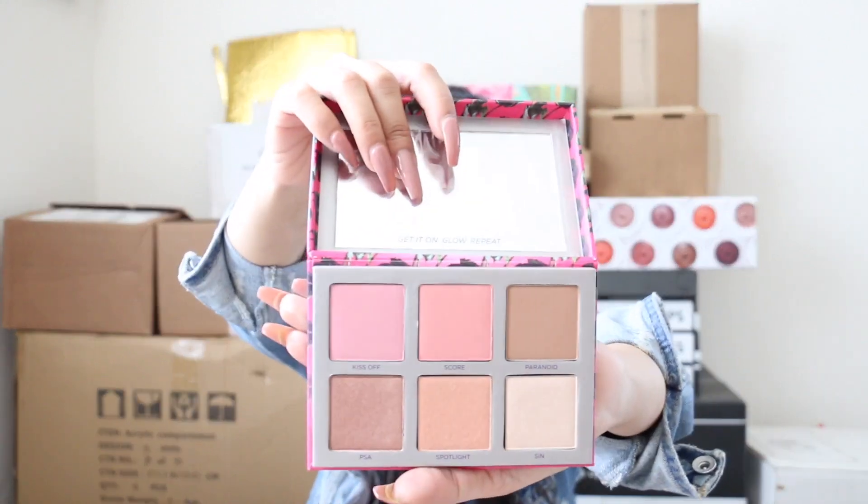This next one is from Urban Decay — the Urban Decay Afterglow Palette, an eight-hour highlighter and blush palette. Look at this packaging! I cannot wait for their new eyeshadow palette too. The palette has all these blushes and looks super cute. I do want to do a first impressions video on this, so if you're not subscribed to the Rockstar family, hit that subscribe button below!